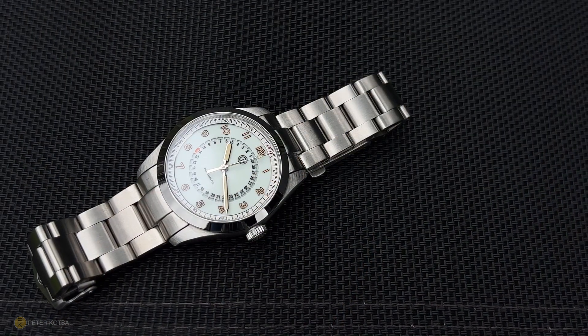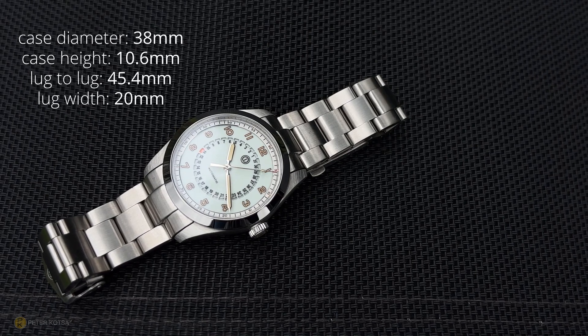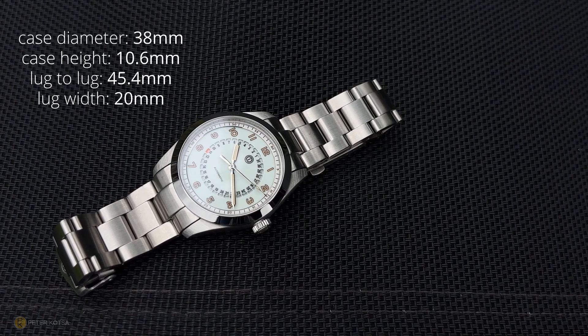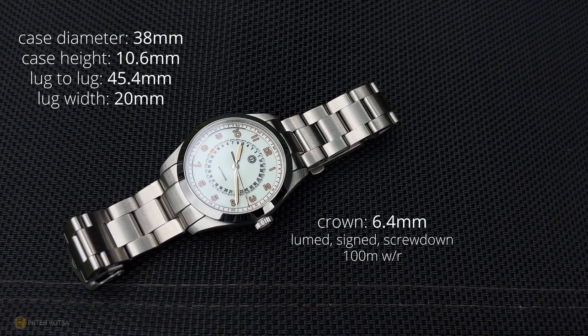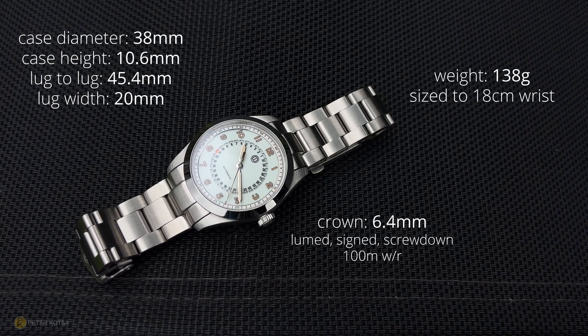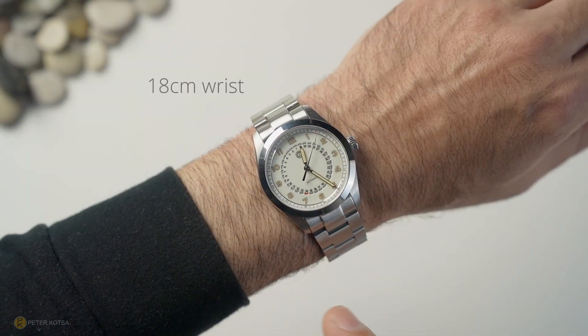Looking closer at the watch: I measure a case diameter of exactly 38 millimeters, case height at exactly 10.6mm, lug-to-lug of 45.4mm, and lug width of 20mm. The crown is lumed and signed, it's a screw-down crown, and total water resistance is 100 meters. The total weight on this bracelet sized to my 18cm wrist comes in at exactly 138 grams.